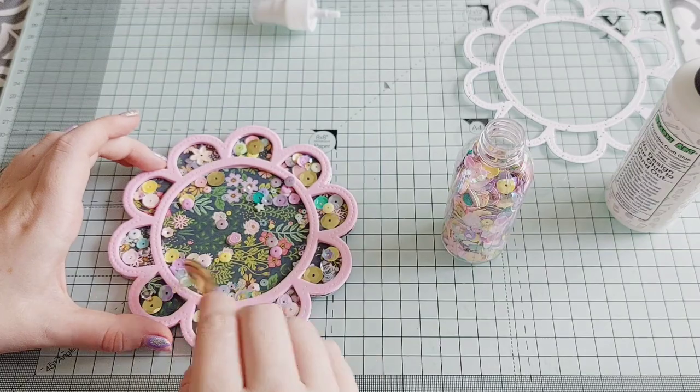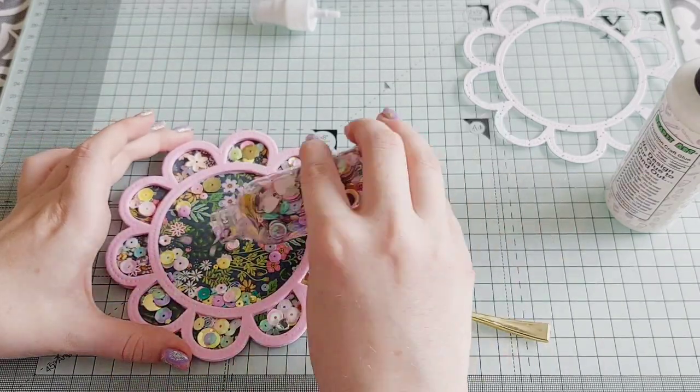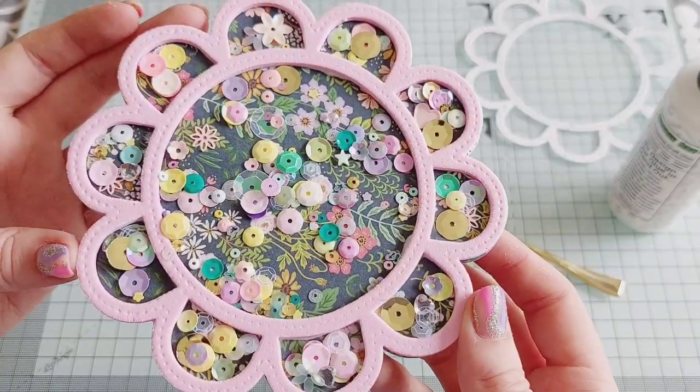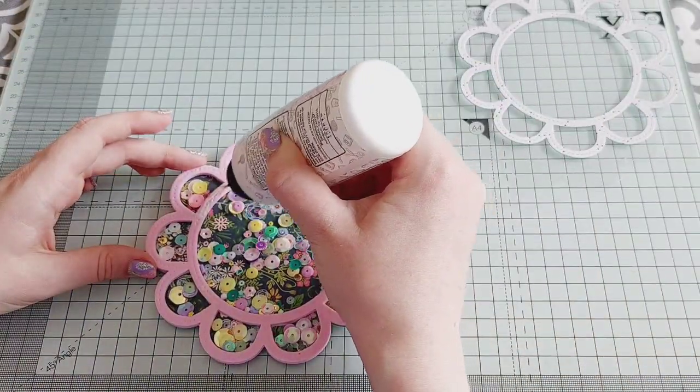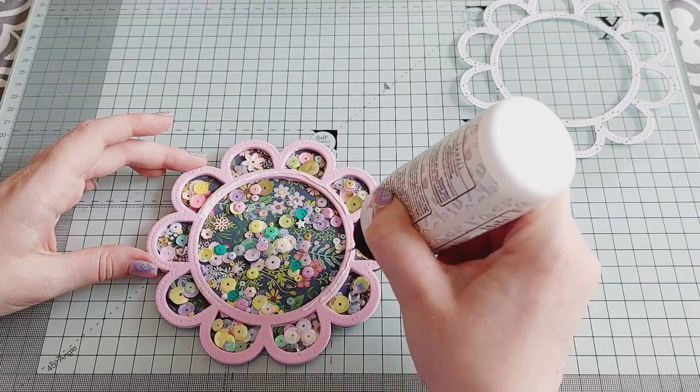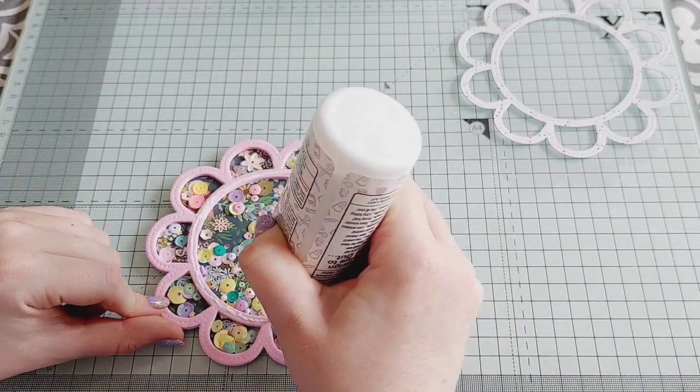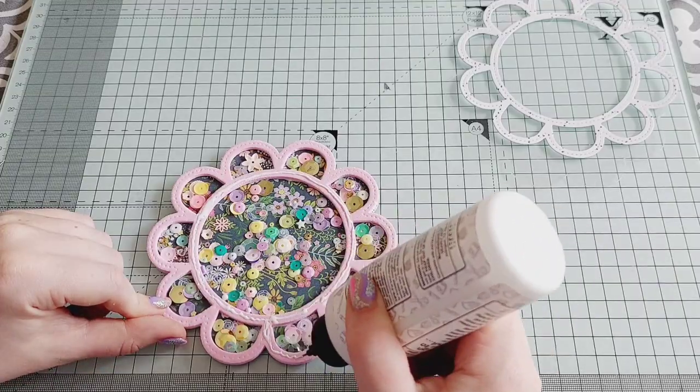This project took me around 45 minutes in total — about half an hour for everything you're watching now, plus I die cut all the pieces before the video so that didn't take very long. I think it turned out really nice in the end.